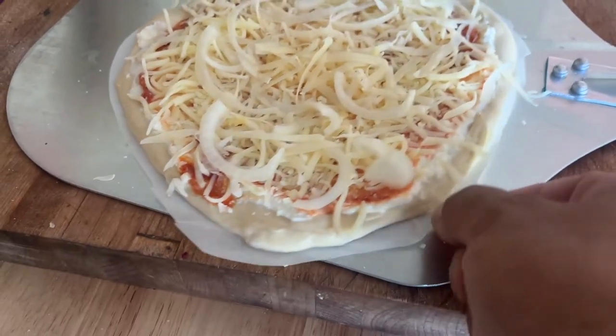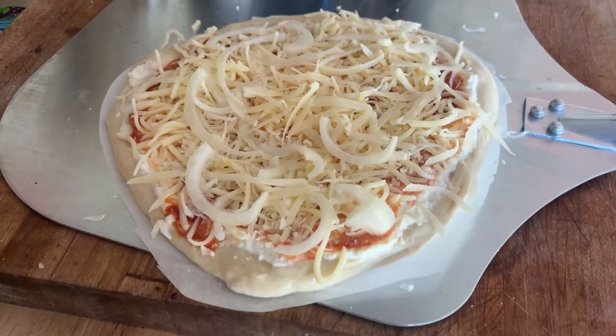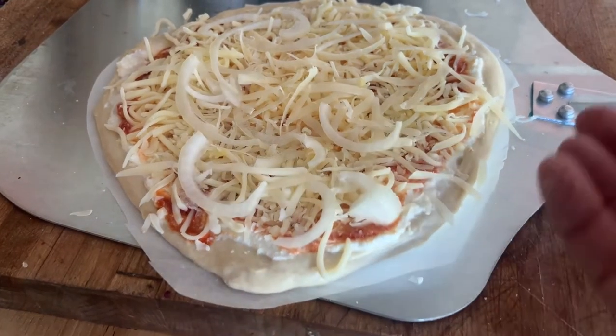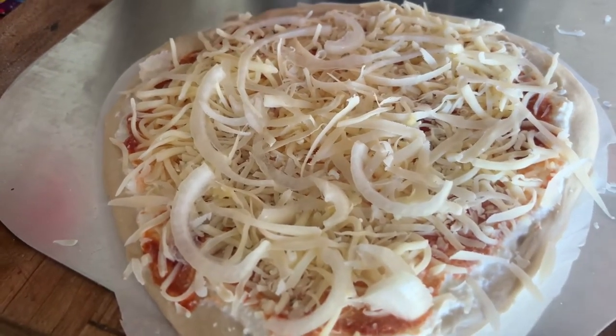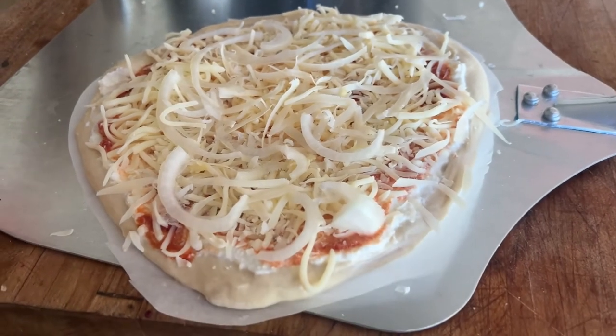So this is ready. I'm going to leave it on the parchment paper for the first little bit. This is what I would recommend if you're a beginner, because if you put too much flour on the bottom it can get stuck if you don't know what you're doing. So I recommend using the parchment paper until you're really good.